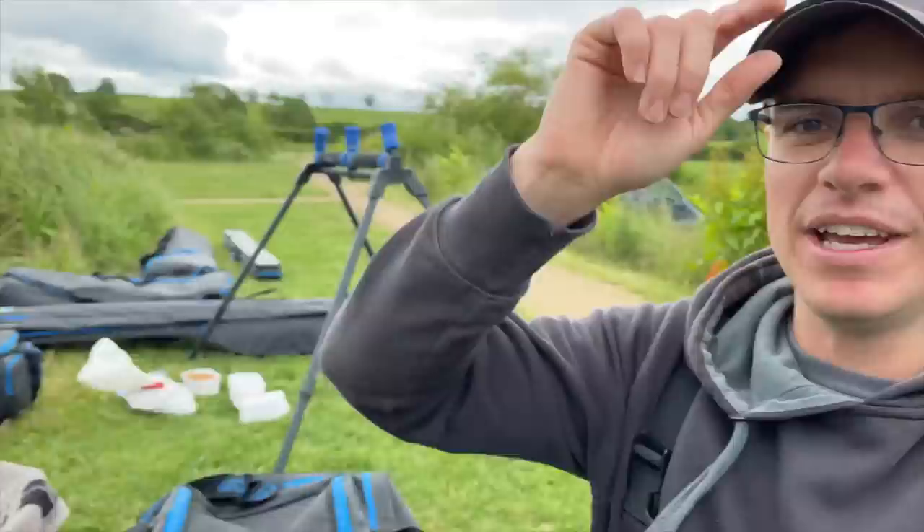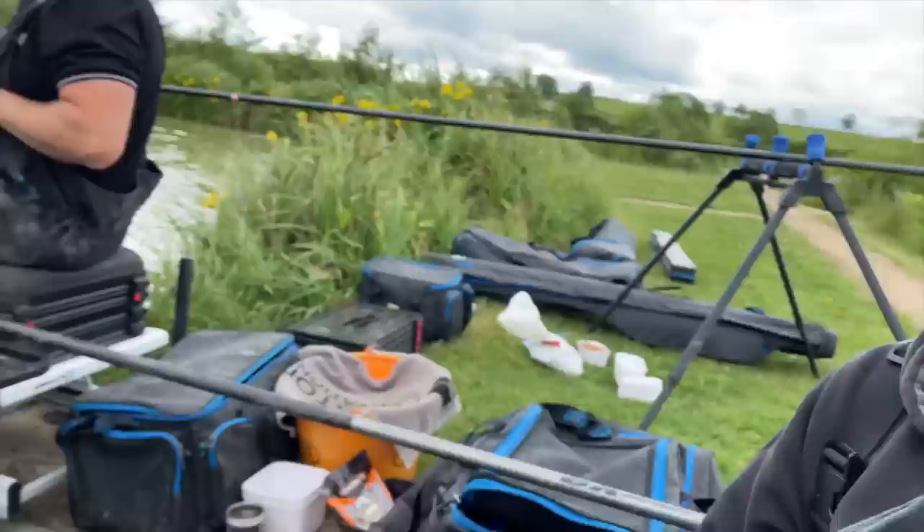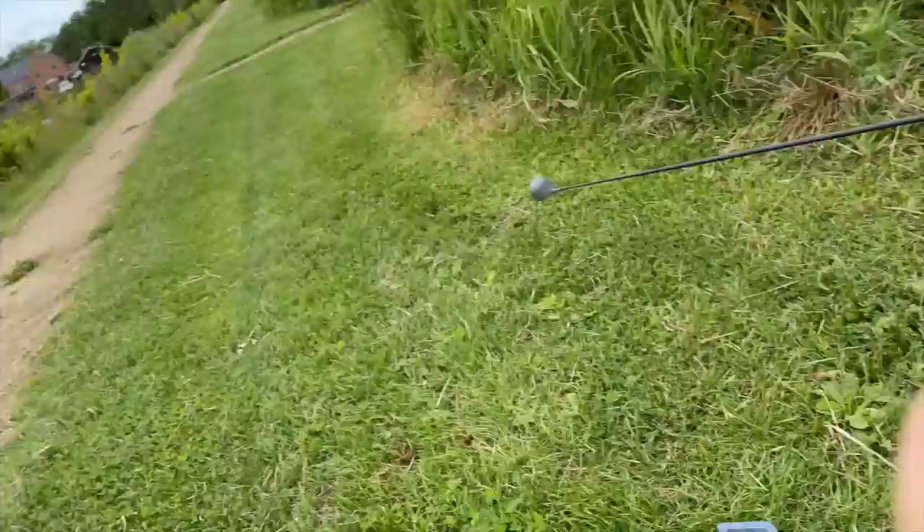Hello, welcome back to the channel. Andrew is here today and while Andrew is busy pace fishing, I'm going to show you the new bits. Every month I like to do a little review on new bits for you guys to see.